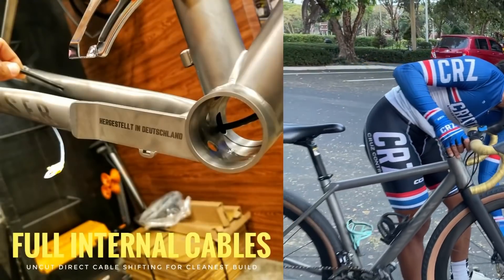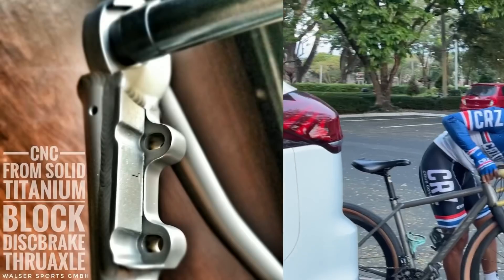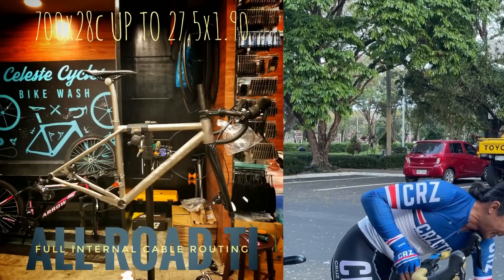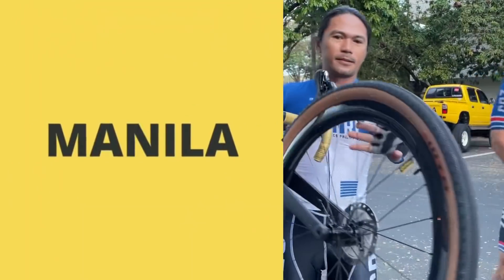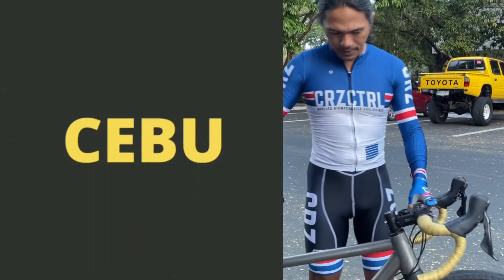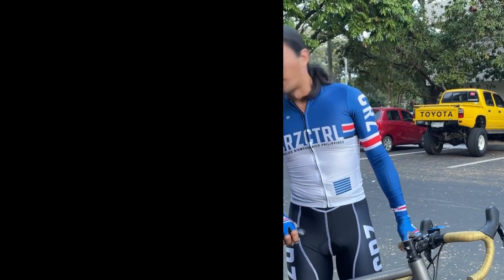We're going to do some experimenting. All bike tires — on a road tire. Looks good.